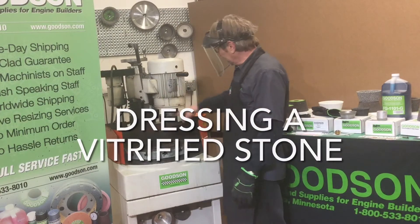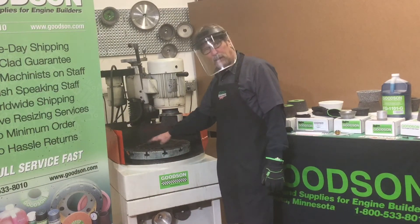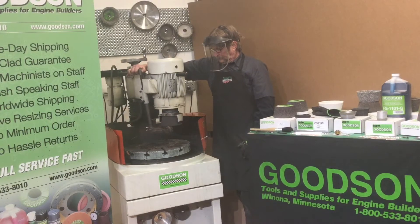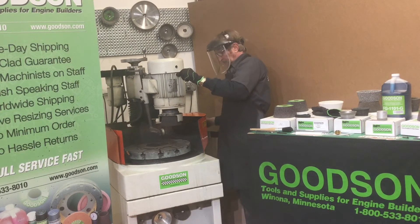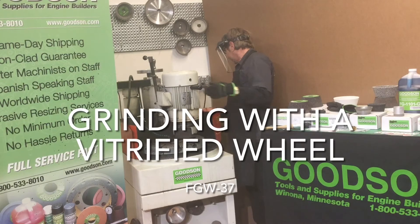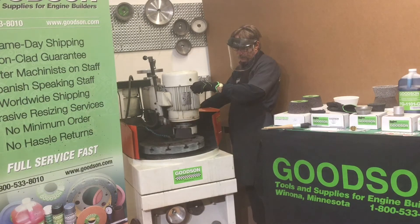I've already got my FGW-37 mounted and a new floater plate installed here using the Mighty Bites to hold everything in position. I need to dress this wheel — I'll go ahead and do that. The stone is now all nicely dressed up. We're mounted up and ready to go — let's get the coolant going, get the table going, get the grinding wheel running.